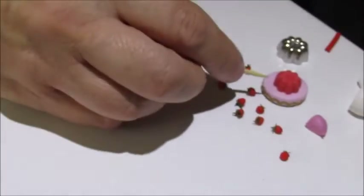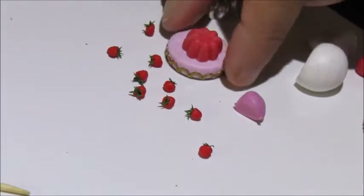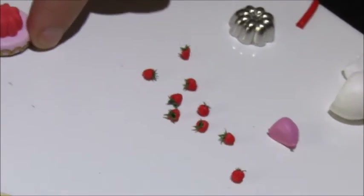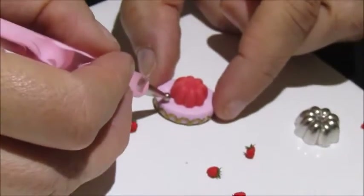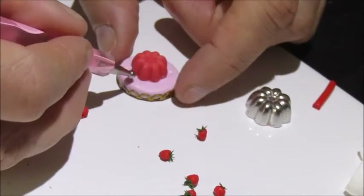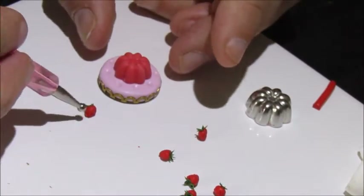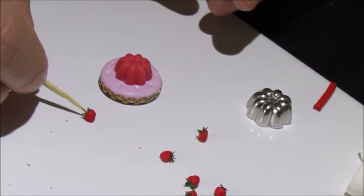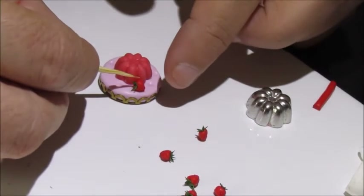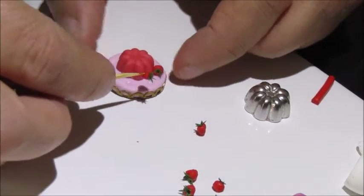We're going to place them onto here. I'm going to take a ball-ended tool with a fairly large end and just work out where they're going to go — one, two, three, four, five, six, seven — and the last one's going to go on the top. Now we need to pop them into the little indentations and make sure they're all going the same way.